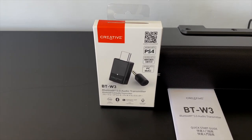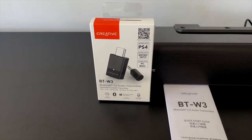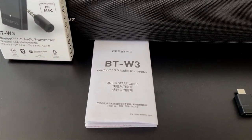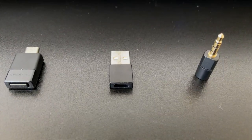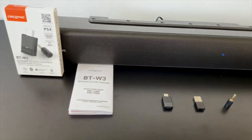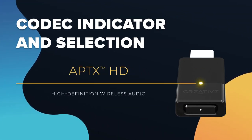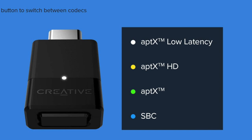The last thing I want to showcase is the Creative BT-W3, a USB-C Bluetooth adapter for wireless audio streaming, also developed by Creative. All you have to do is connect the adapter to the device you want to send audio from, put it into pairing mode, and then select it with the source speaker. In the box you get a user guide, the adapter itself with a button and LED light, and a USB-C to USB-A adapter.